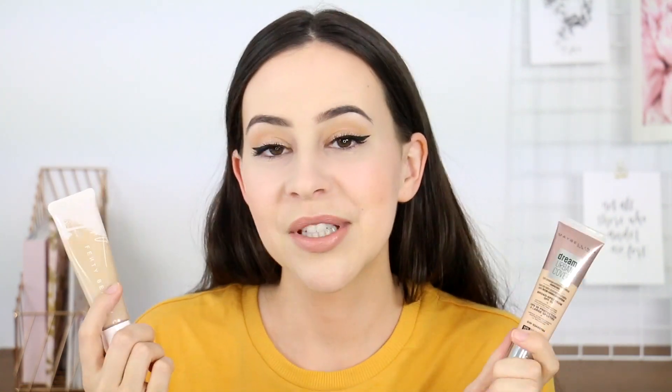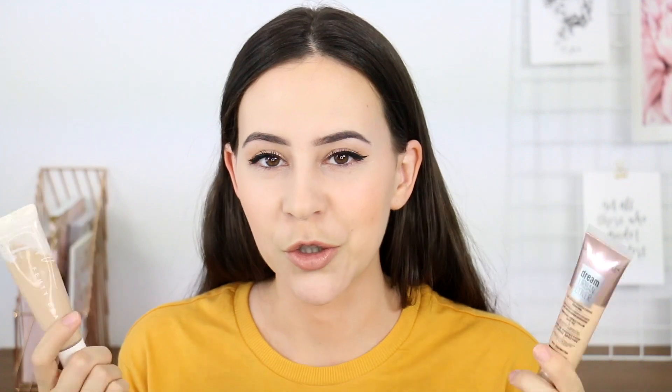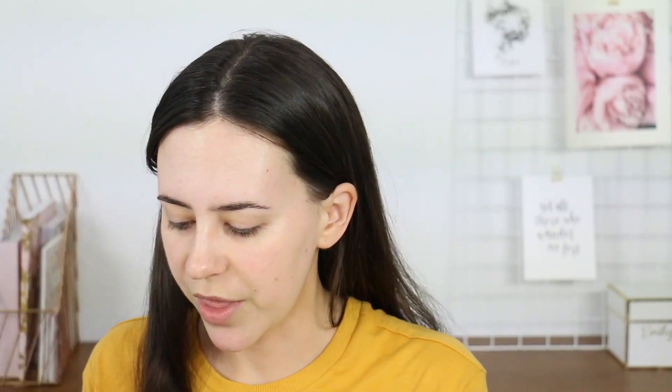This is the Fenty Beauty Profilter Hydrating Longwear Foundation, and then I have the Maybelline Dream Urban Cover foundation. I'm gonna be wearing these on half-half my face. I was actually asked if I consider these dupes. I don't know if people are wondering because they're both in squeezy tubes, but you're gonna be able to tell from the wear test. Let's do this.